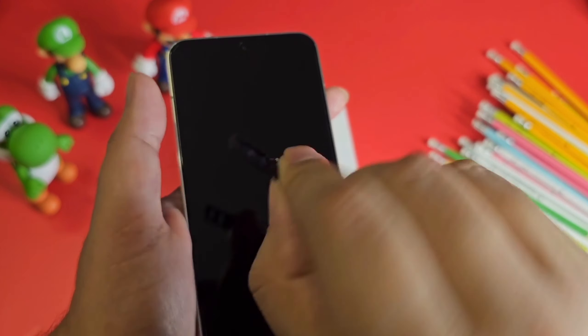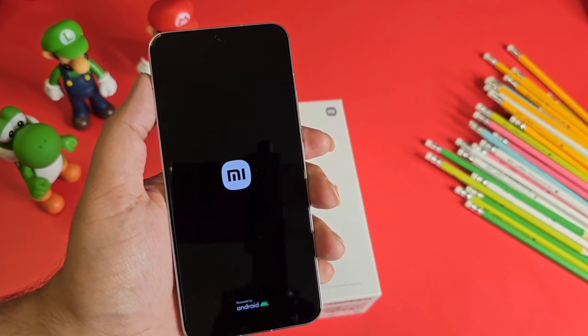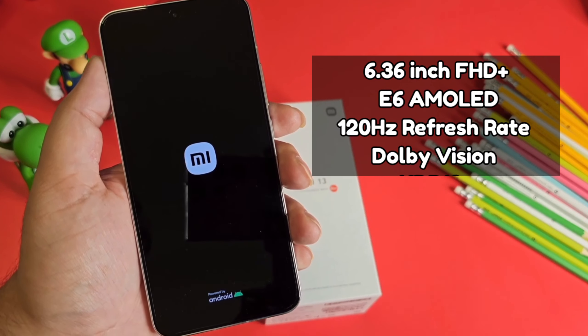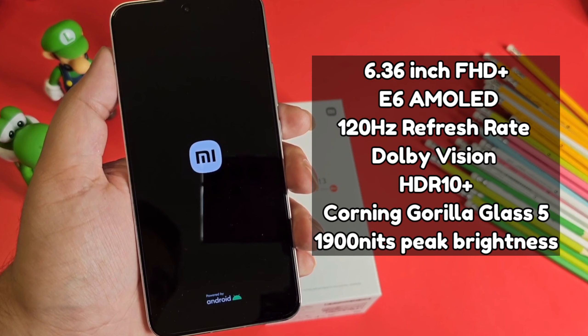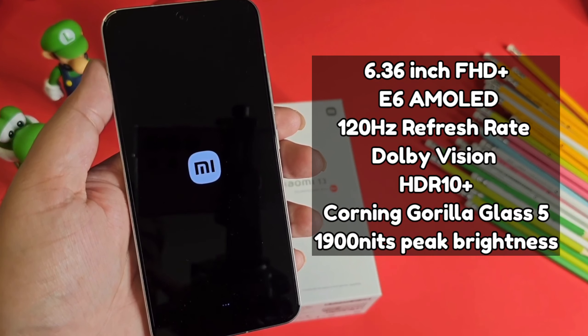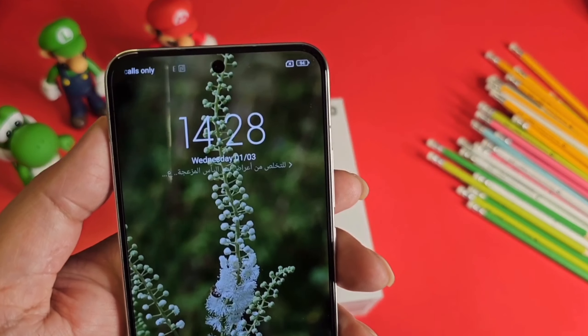There's a SIM card slot on the bottom along with Type-C and dual speakers. There's no microSD card slot. The phone features a 6.36-inch Full HD+ E6 AMOLED panel with 120Hz refresh rate, Dolby Vision, HDR support, Corning Gorilla Glass 5 protection, and 1900 nits peak brightness — that's really awesome. The bezels and single punch-hole are really very nice.